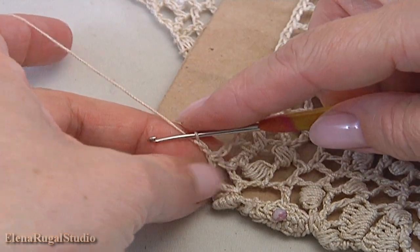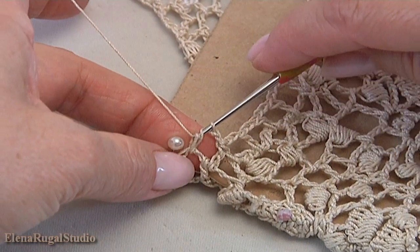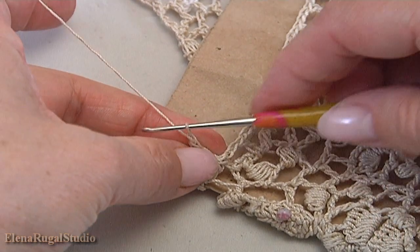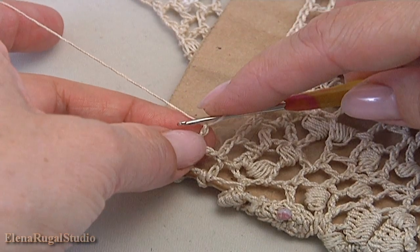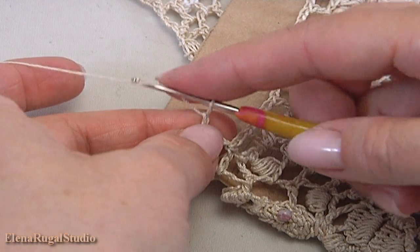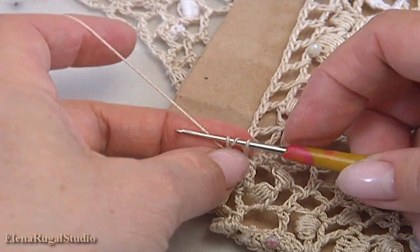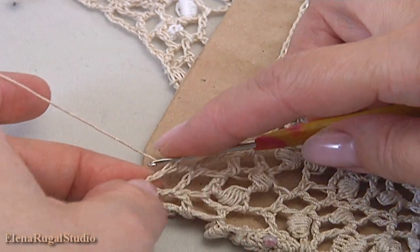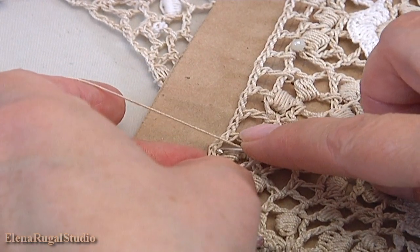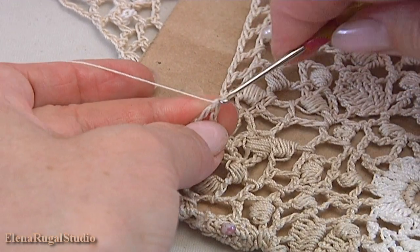Chain 1, 2 to bring up the yarn. Insert the hook into the next chain space, make double crochet. Chain 1, 2. Work in backwards direction. Yarn over the hook, make double crochet into the double crochet of the previous row. Chain 1, 2, chain 1, 2. Yarn over the hook and make double crochet into the stitch of the previous row. Here is what we have.